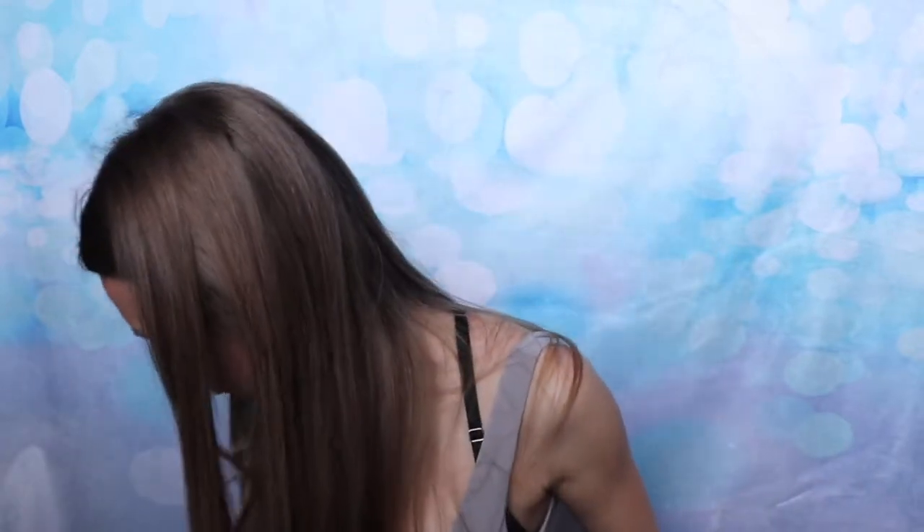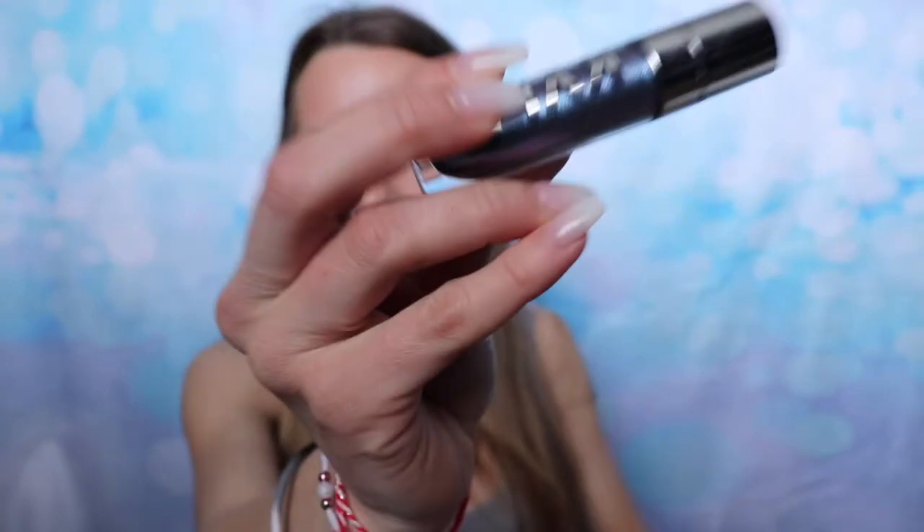Hi guys, welcome back to my channel! I'm so excited — today I'm going to be doing a very dark dark blue-brown look. I'm using this Kylie Cosmetics palette and I've been really dying to do a cool look with it. I'm going to be using the Kylie Jenner Eye of the Storm palette as well as the Jaclyn Hill palette.